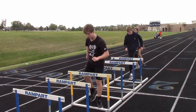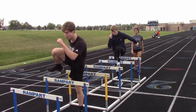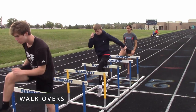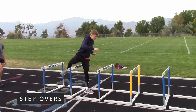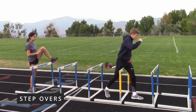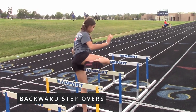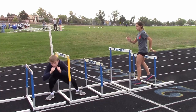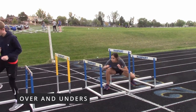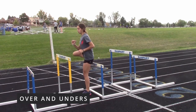We start off with five activities that are primarily for hip mobility. We do walk-overs, which simulate the hurdle movement. We do step-overs, which is just stepping over alternating legs with each step. We do backward step-overs. We do a side-stepping drill where you skip over sideways. Then we raise every other hurdle to 42 inches for over and unders.